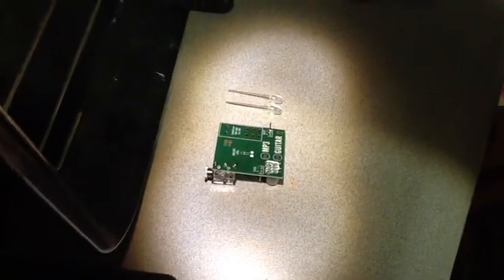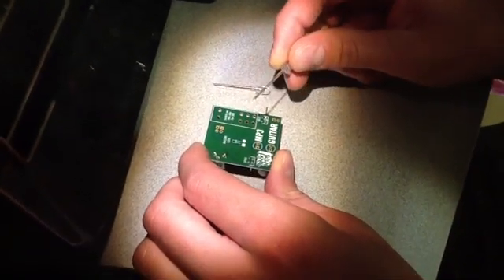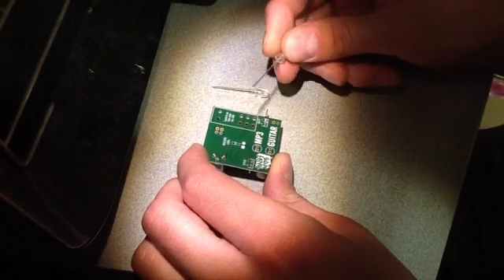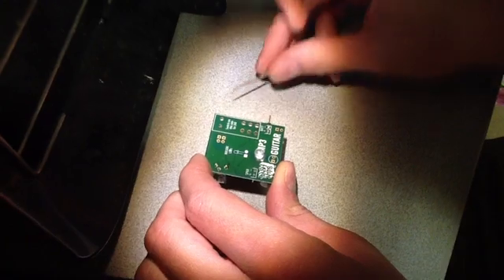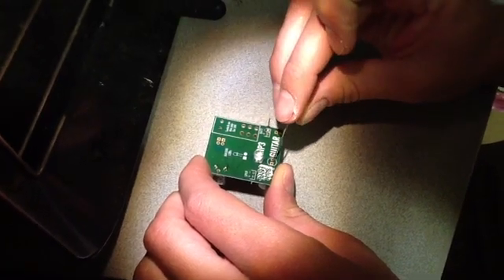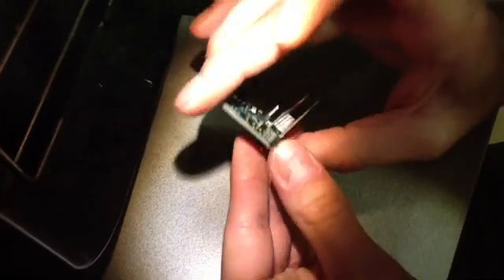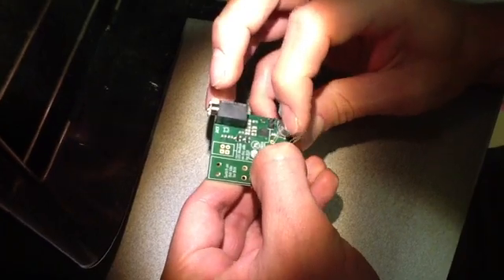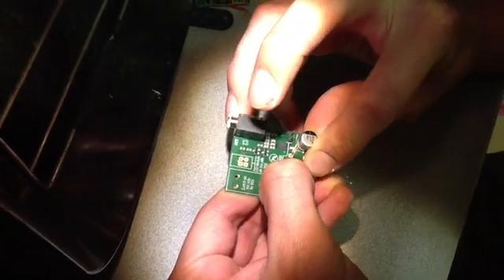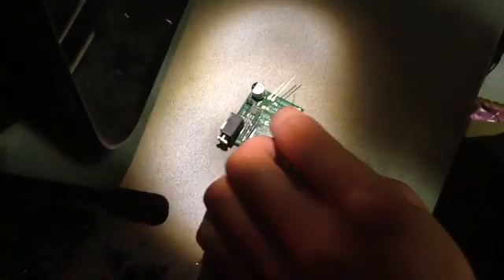Now we're going to put the LEDs onto the board. The LED has a shorter lead and a longer lead. The shorter lead goes in the hole with a square, and the longer lead goes in the circle for guitar and MP3. Flip it over and bend the leads so the LEDs don't fall out when you're soldering them, then complete four solder joints.